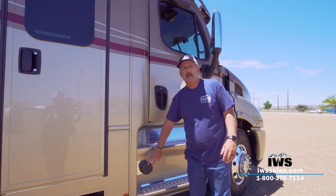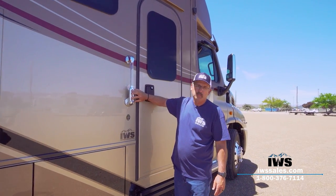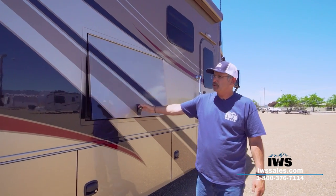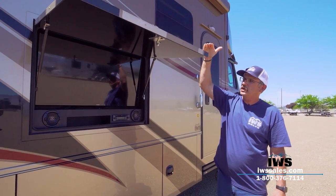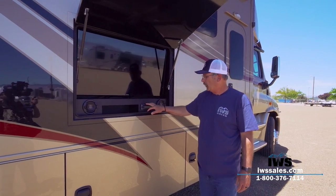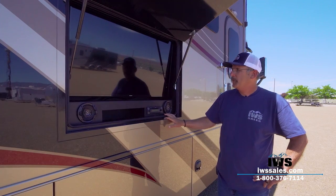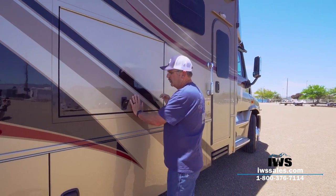Here's the front door with a nice touchpad entry — you don't have to use your key fob, just push and it's lighted inside. The outside television or entertainment center has a two-stage roof on it — when the sun is low you can run it down, and in the evening you can push it up higher. It has a Jensen DVD player and stereo, and it's hooked into the DirecTV satellite system inside, so you can get the game out here. It's a nice option on this coach.